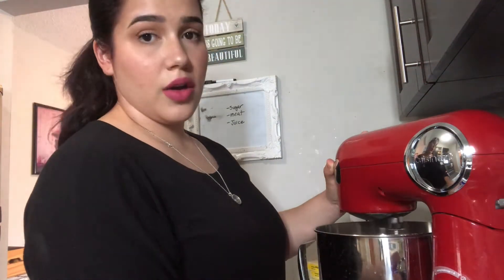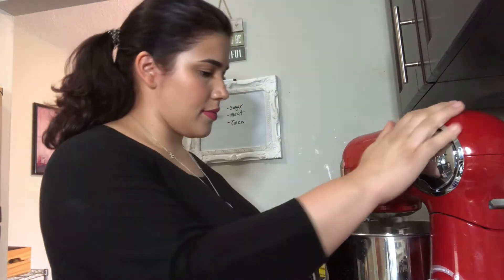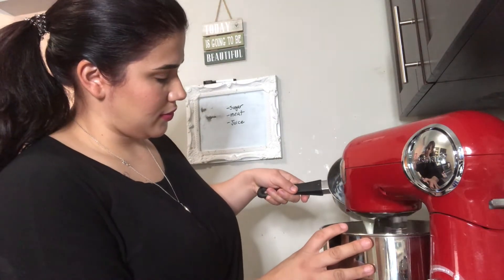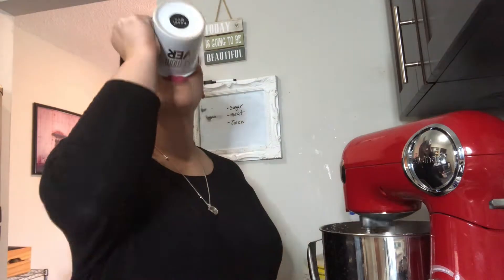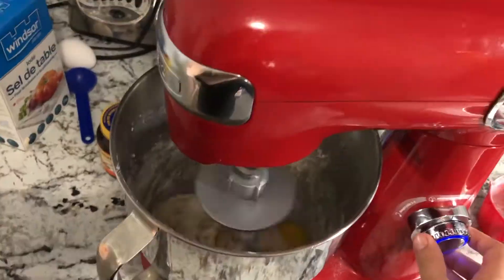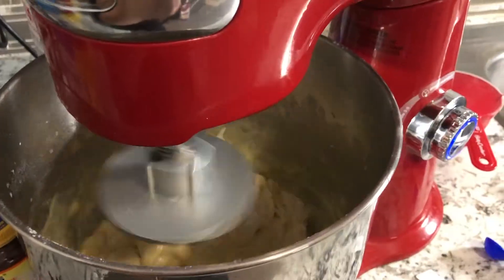We're gonna mix all the dry ingredients and as the mixer works, we're gonna add the warm milk with the butter and water. Now we're gonna add one egg. After two minutes mixing, you're gonna add one more cup of flour.